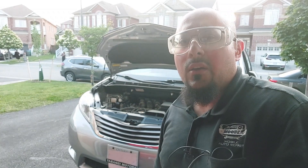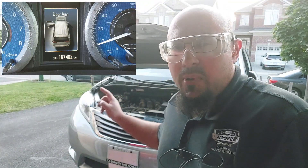Hello viewers, welcome back to the Moose Mobile Auto Repair channel. Today I have a 2015 Toyota Sienna with a 3.5 liter engine. This particular Toyota has the all-wheel drive system, and we are going to be servicing the front transfer case and the rear differential.